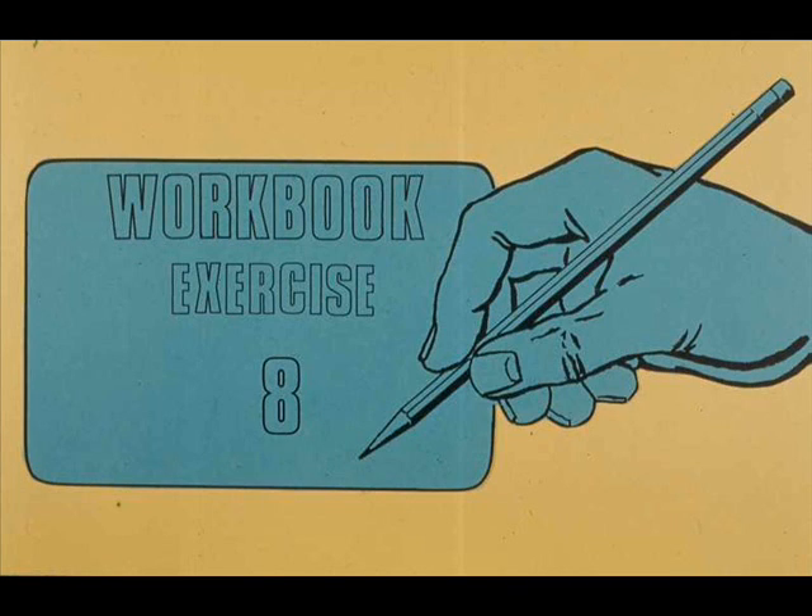Turn to your workbook now and complete exercise number eight. If you have any questions, ask your instructor.